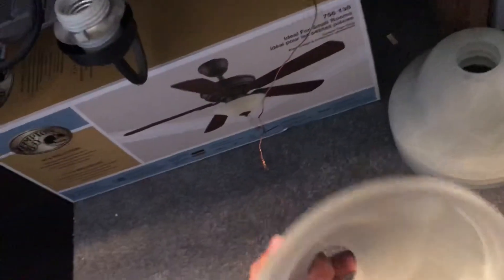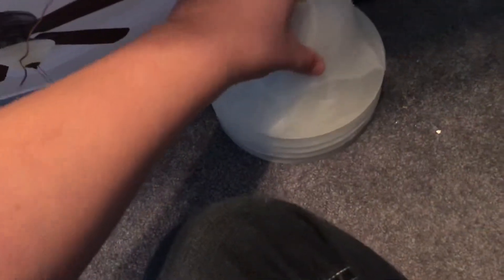These are the shades for it. They just simply go over it like this, and then I actually had to clean up these shades with soap and water because of how dusty they were.